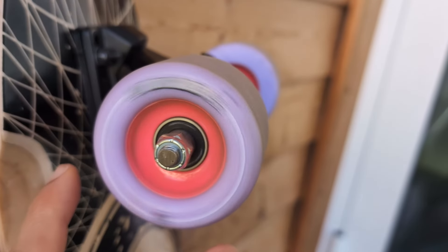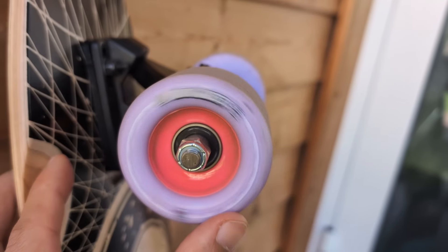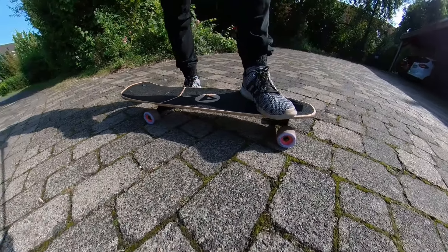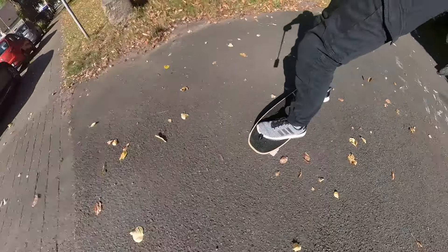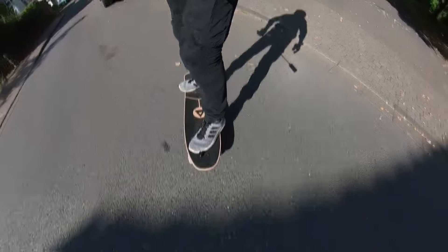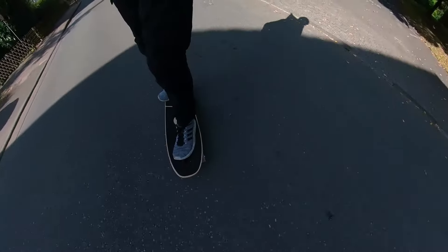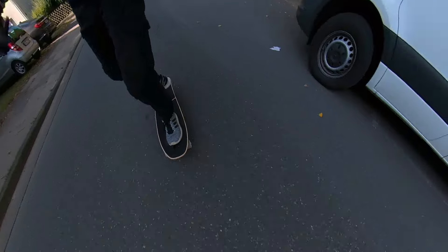It comes with 88 Wheelco Moonwalkers. I have nothing bad to say about them. These are 65mm wheels at a durometer of 78A that are pretty comfortable while also being lively and rather easy to break out. Pretty much what you want on a board that can do more than just simple commuting. They're good and I don't see any need to go for different wheels.